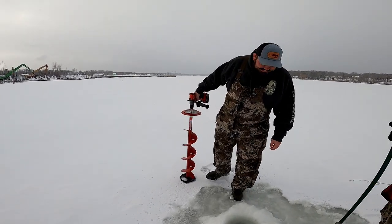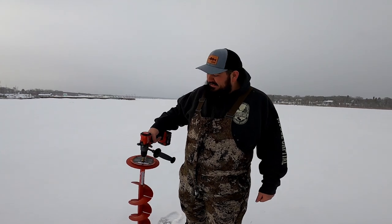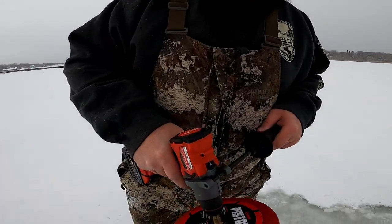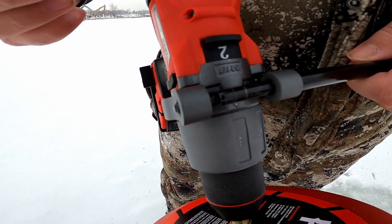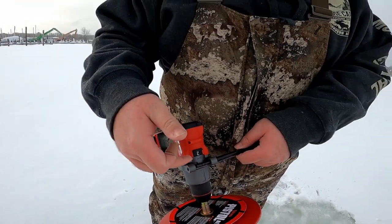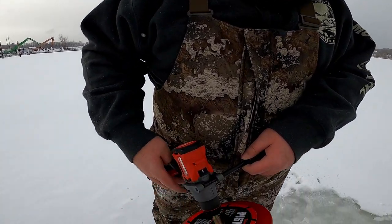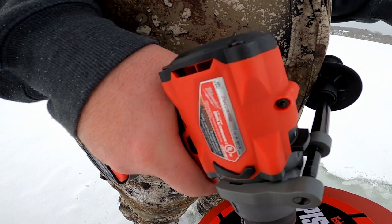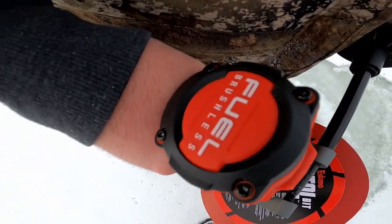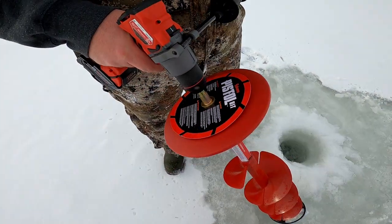So why don't you tell the people at home what setting the drill was on and what you had to have it on. So this thing was on two and it kept bogging down. I changed it to one and now it's perfect. So that must be a torque setting — I don't really know, I'm not really a big tool guy. So if you guys know, let me know in the comments below. But you have to have it on one.